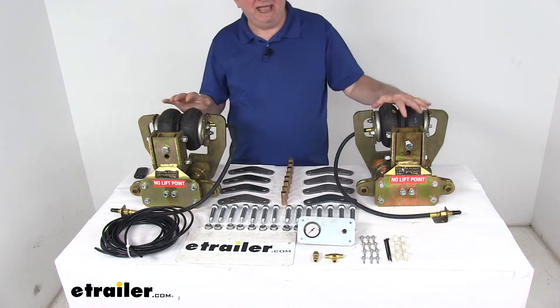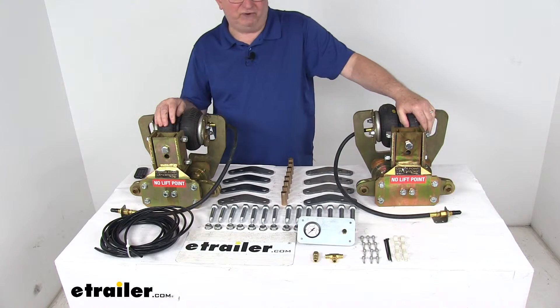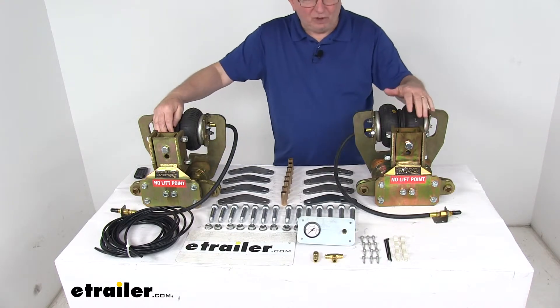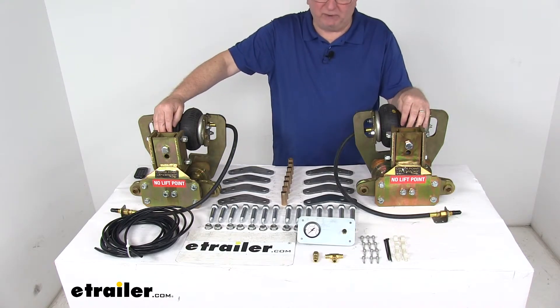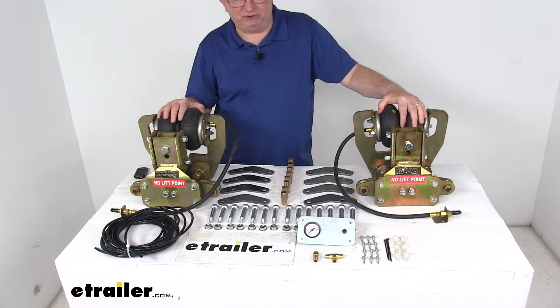It will also give extra clearance for your tires if they're close to rubbing when your trailer or RV is loaded. Lots of times we have customers that want to upgrade to larger tires, so it even allows you to do that because you'll gain an extra two inches of height.